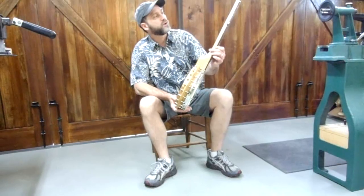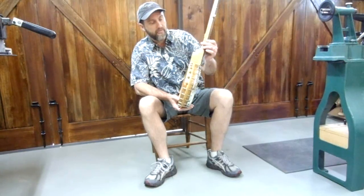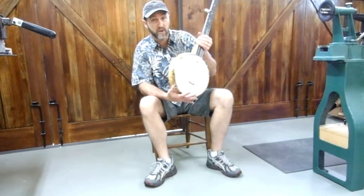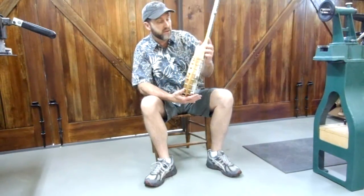This one is constructed of curly maple and cherry, and in all of my lightweight banjos, I'm trying to eliminate as much metal as I can from these banjos.